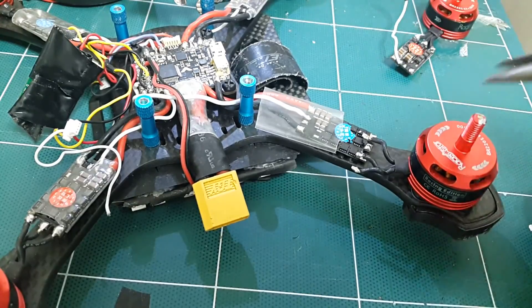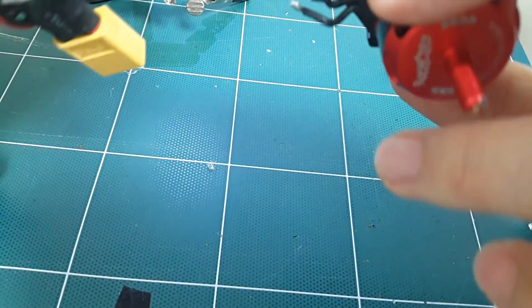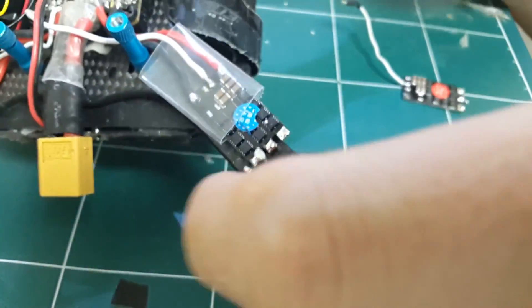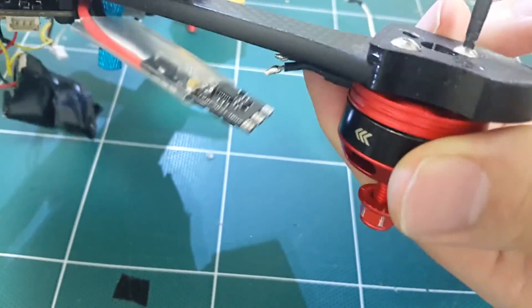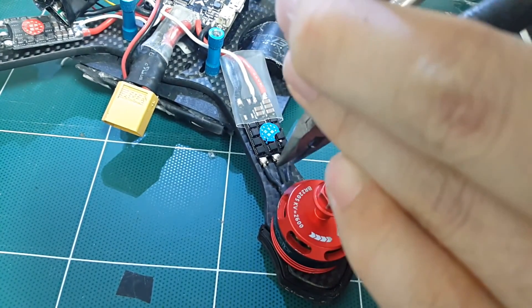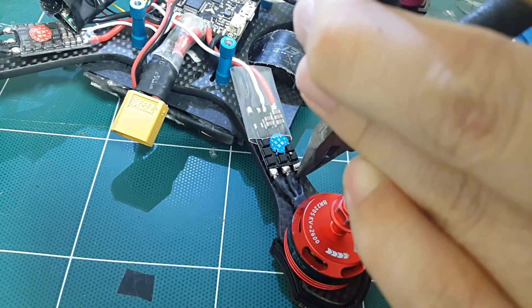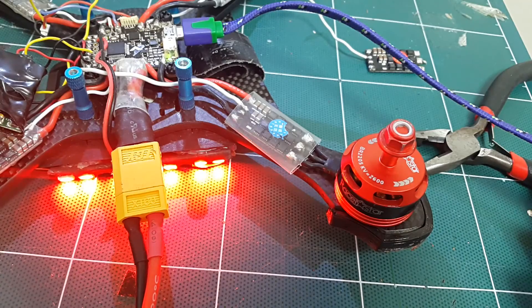So my second fix was swapping the motor. The flight controller and power distribution board appeared to be fine, as it was still outputting 5 and 12 volt. The motor can be damaged even without visible physical damage — when the quad crashes it can overheat, or it could have unseen physical damage I wasn't able to see. So I swapped the motor and crossed my fingers...